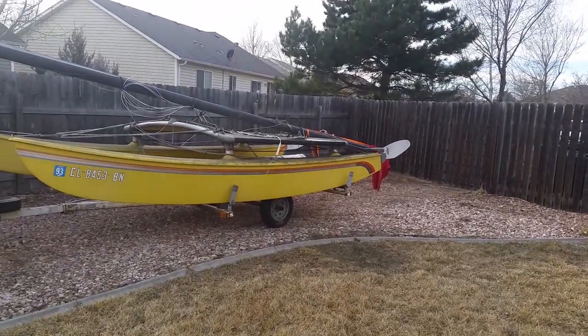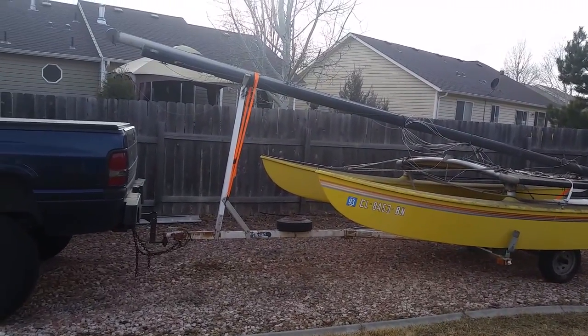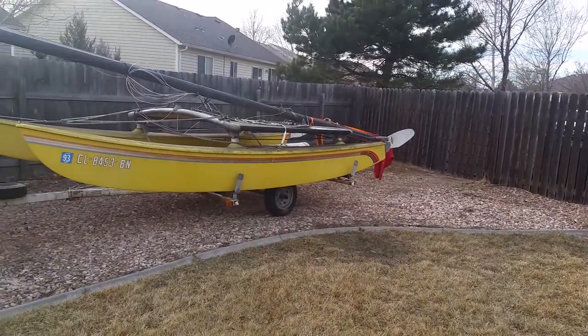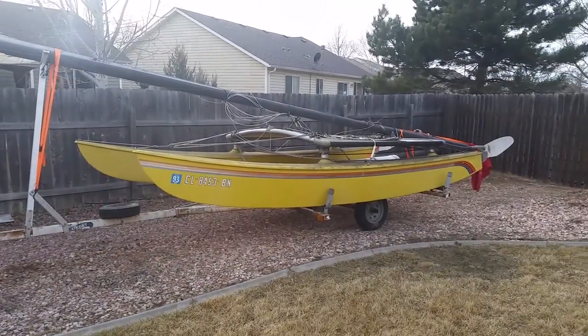Alright guys, Monday of the next week. I went and picked this up today. The guy didn't want it in his yard anymore, so we hauled it away for him. I'm not sure the plan with this, but I'm sure we'll figure something out.